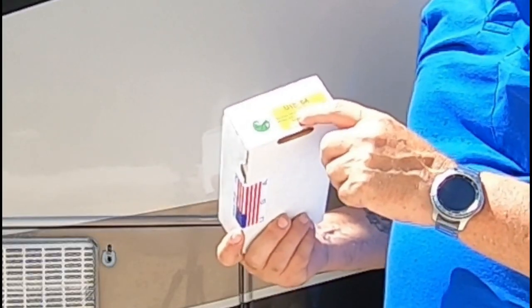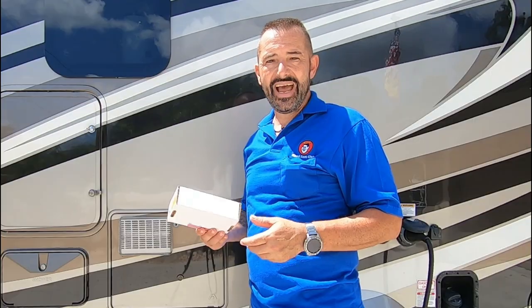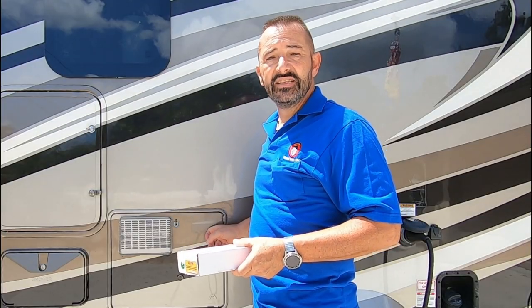I'm actually going to replace it with an aftermarket board made by Dinosaur Electronics. This is a UIB64. I have no affiliation with this company except that I've used their boards for years. It's a made-in-America product. It comes with a three-year warranty, and it really is a fantastic replacement for any of these ignition boards on this water heater, your refrigerator, your heater, everything.